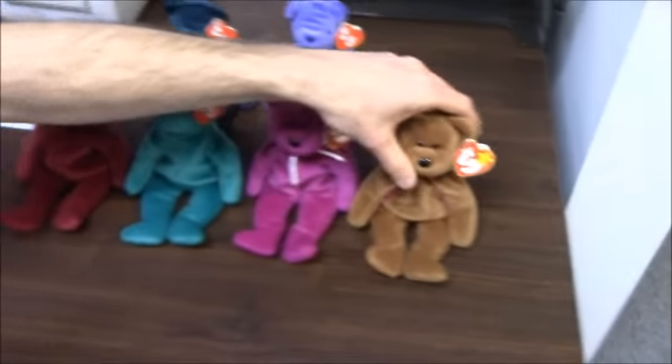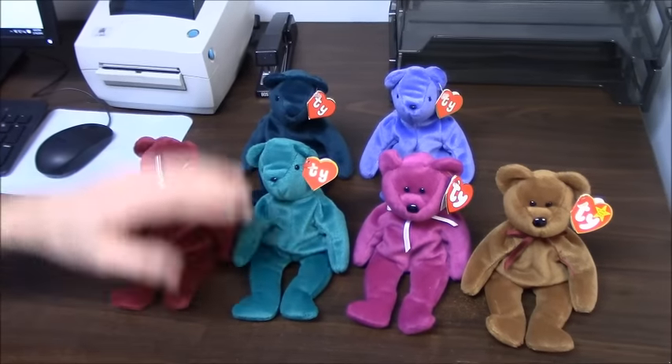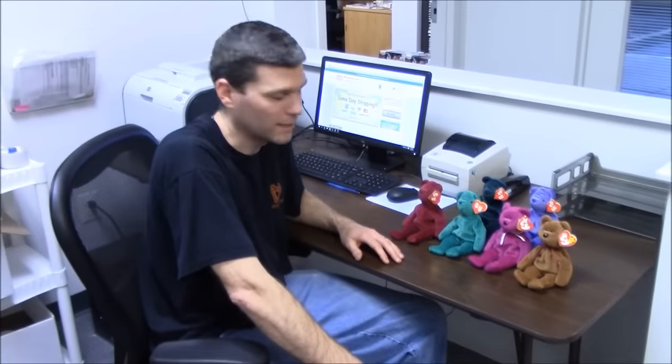So those are your basic original first four tags — first generation, second, third, and fourth generation. If you have any questions on any of these or further questions, feel free to drop us an email and we'd love to hear from you. Thank you.